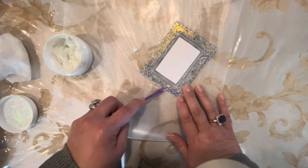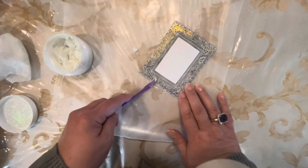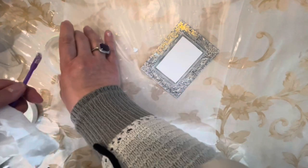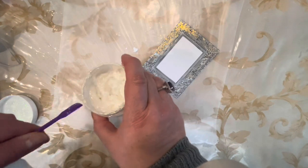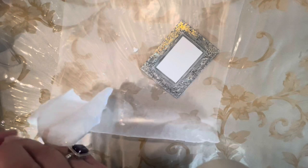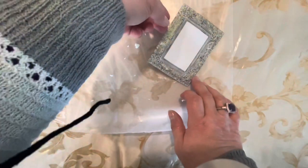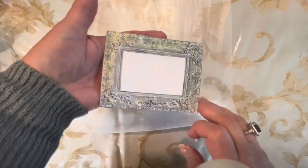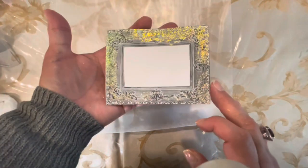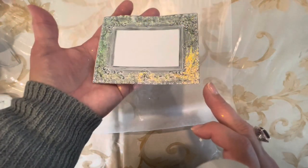Then we're going to write something in this frame as well — not sure what yet, but we shall see. Just take off the excess, scrape it on the edge, and put the lid back on as quickly as possible because it does dry quickly. Just clean it up. Thank you to Jen Lee Schoolcraft for hosting this — I appreciate it. And all the wonderful people involved, you are amazing creators. I am so grateful and honored to be a part of this hop.